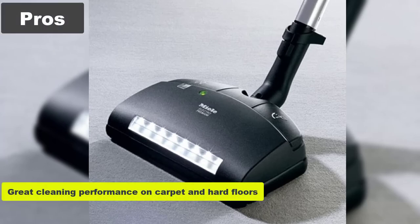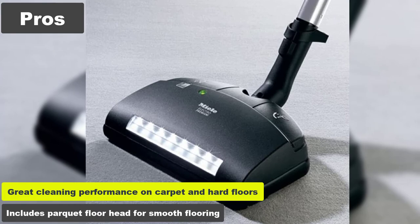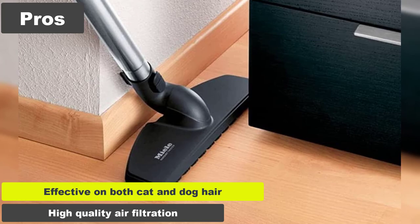Pros: Great cleaning performance on carpet and hard floors. Includes parquet floor head for smooth flooring. Effective on both cat and dog hair. High quality air filtration.